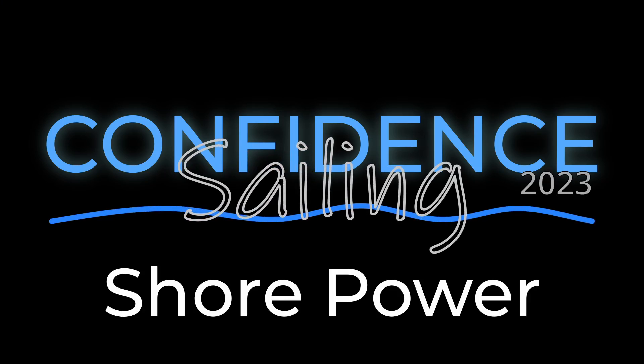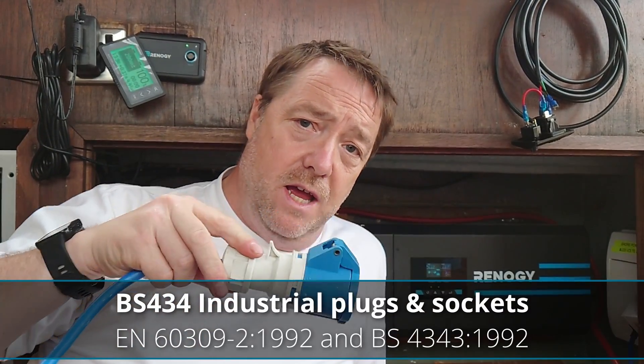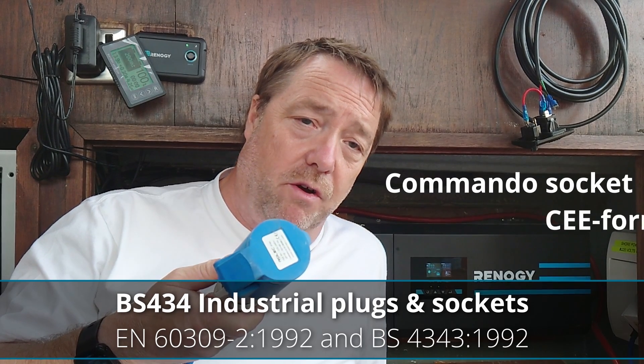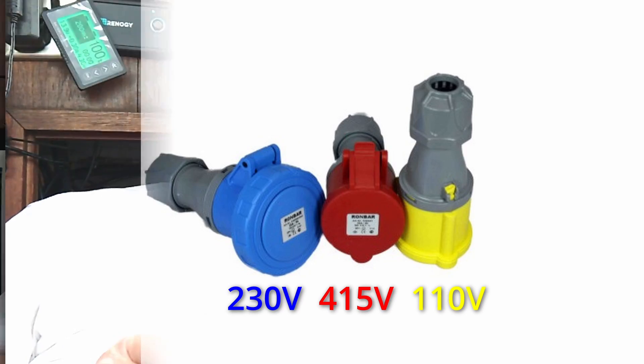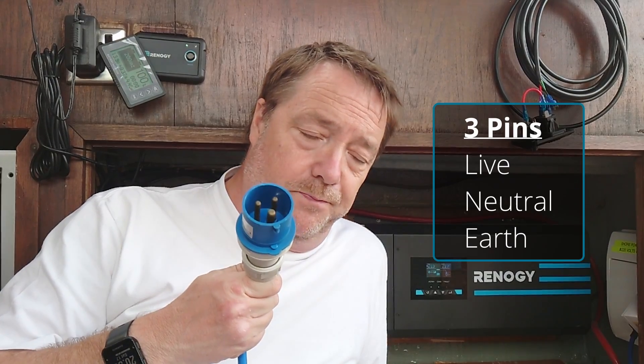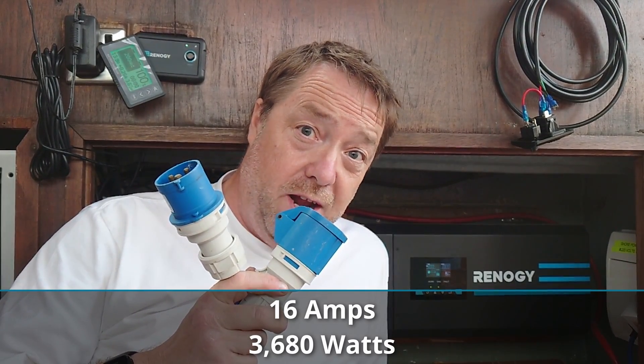The first is shore power. In the UK we use these Seaford connectors — it's 230 volts alternating at 50 cycles per second — and most of it is delivered to boats using this BS4343, sometimes called a commando socket or a Seaford socket. We should only use the blue one because blue means it's 230 volts, and most marina outlets have just the three holes and the plug has three pins.